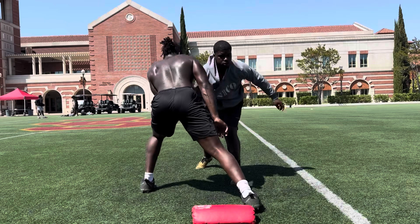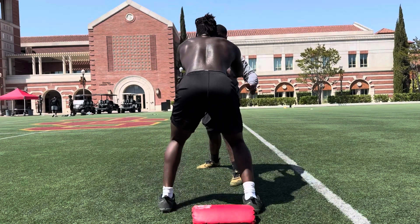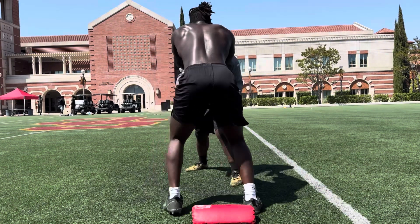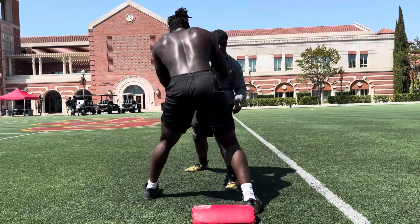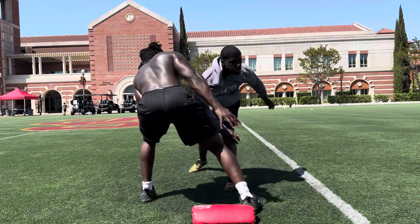1, stronger than that. 2, 3, hold on, hold on. 4, 5, hold on, yeah, 6, 7, 8, come on, sit down, 9, 10.